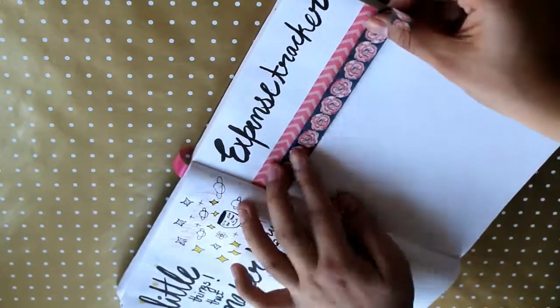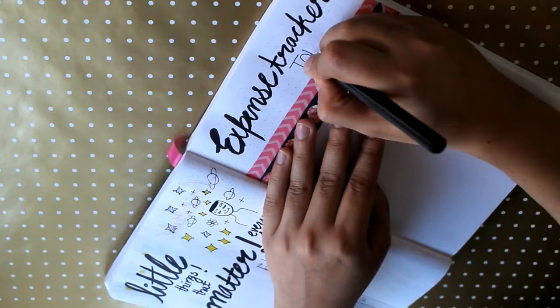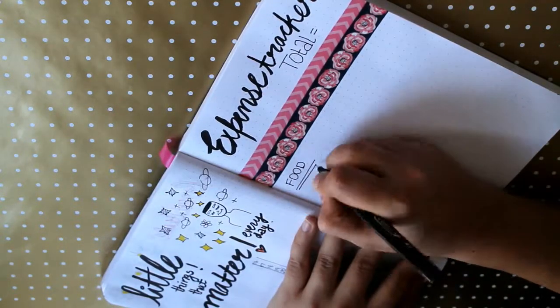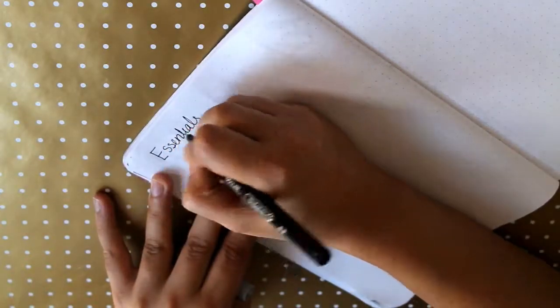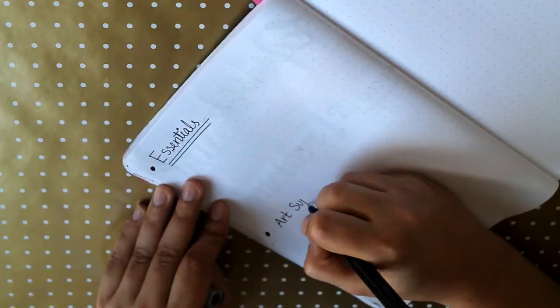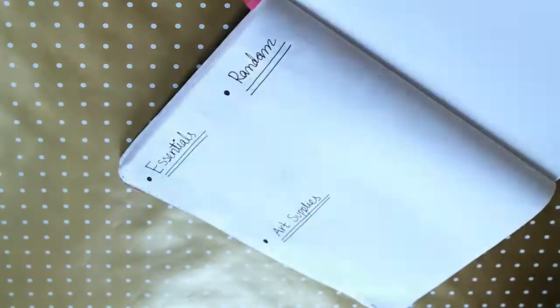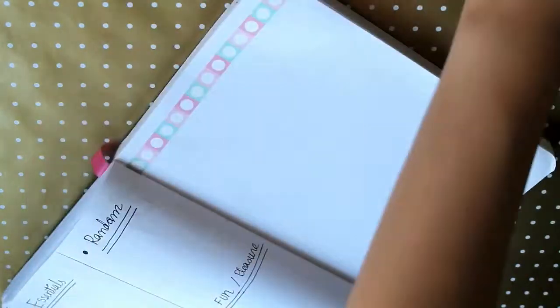After that I do the expense tracker, because when it comes to money, I'm not good at managing it. I organize my spending into sections so I can know at the end of the month how much I spent in each area. I spend most of my money on food. I also track essentials, art supplies, and this month I added a section for my cat.